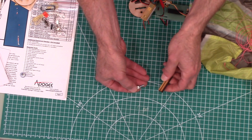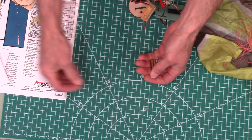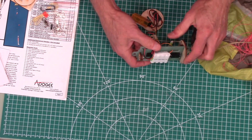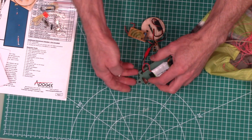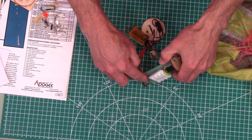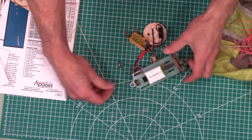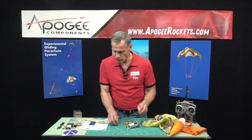Here's the little thumb screw. This right here is a weld nut. In order to attach the bulkheads, we have the weld nut on the back side of the support, so when you put the bulkhead on you can just screw it down.